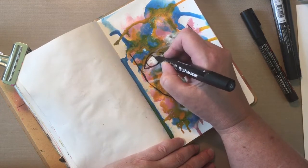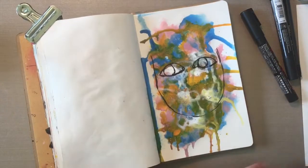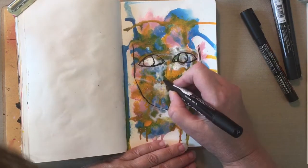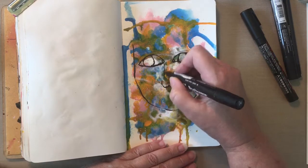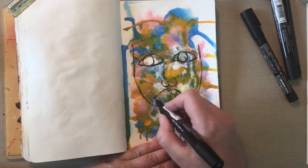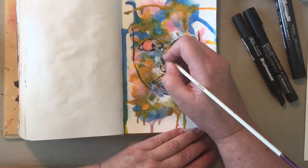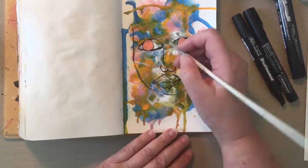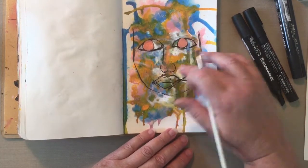You'll see throughout this process that the time I spent the most was in three areas. One was doing the layers of colors with the inks. The second is you're going to see me do a lot with the eyes. And the third is the blending, because yes, I will be putting color on top of all of that color. I am so much enjoying just this really abstract kind of face — I'm enjoying it immensely.